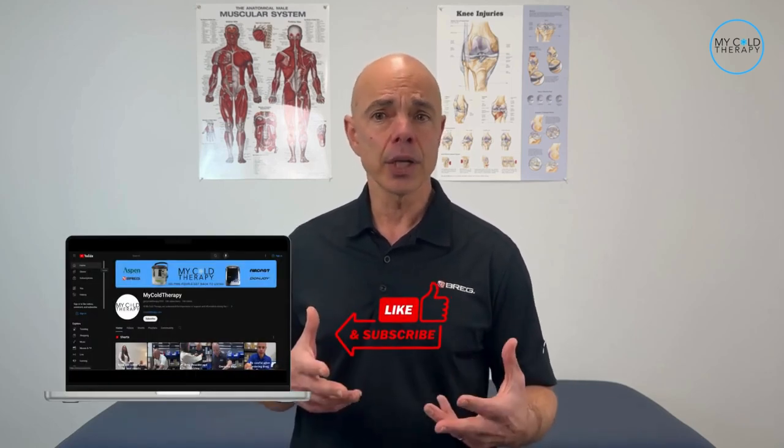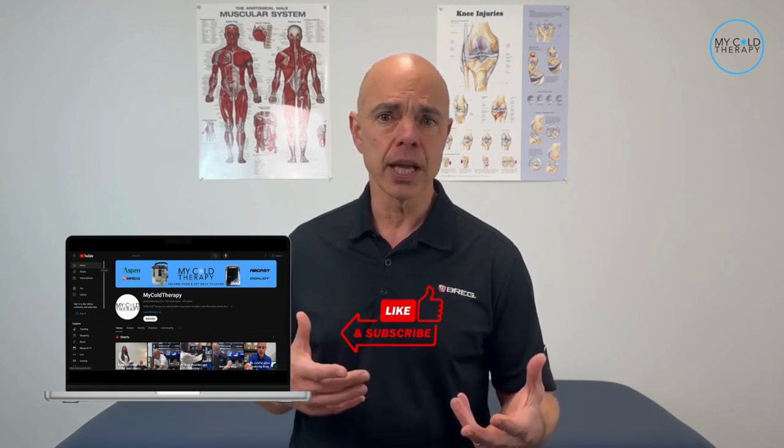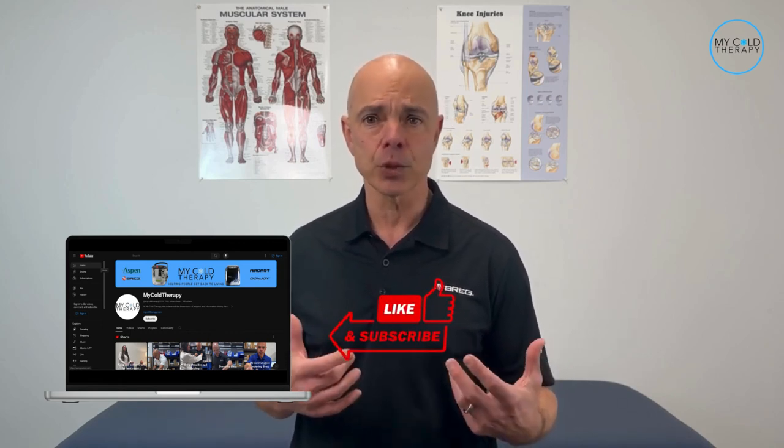Now that you know how to use your cold therapy machine, let me know in the comments section below if you found this video helpful. Do give us a like, and don't forget to hit that subscribe button. Thanks for watching and let's get back to living.